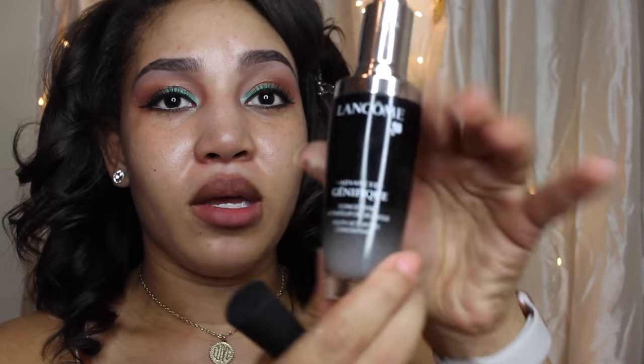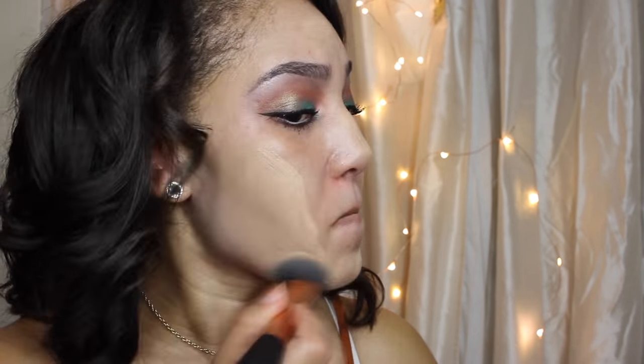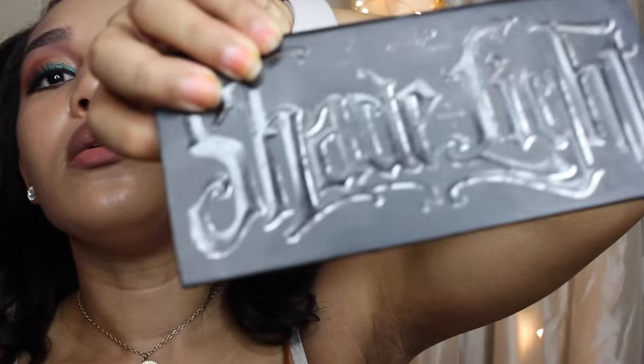Now for my foundation routine, I like to mix it up and change it up sometimes. Today I'm going to use the Manchini Feek Serum in my Lancome foundation — 24 hour tinted. I think the color is 260 Bisque. I'm just going to buff that in with my Real Techniques brush.